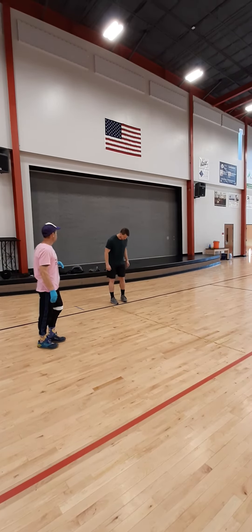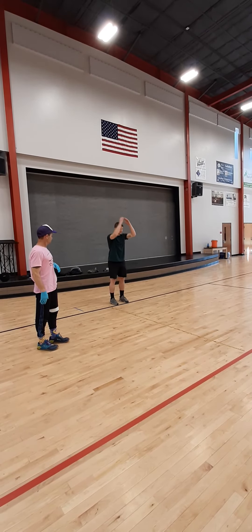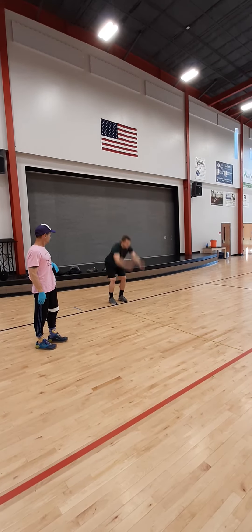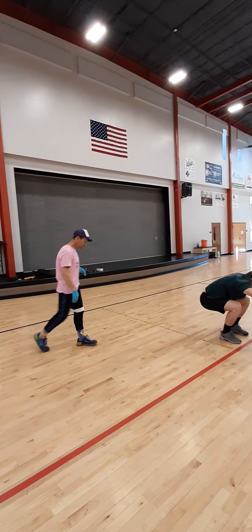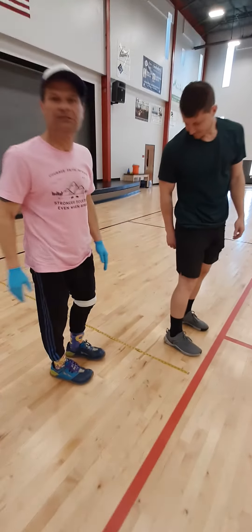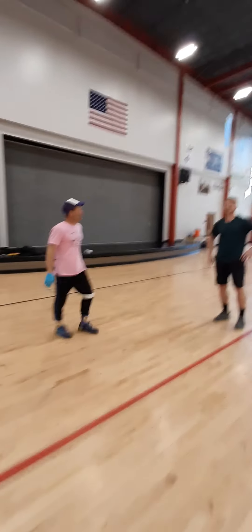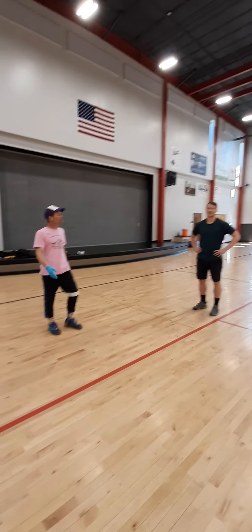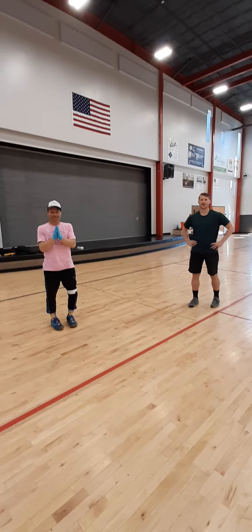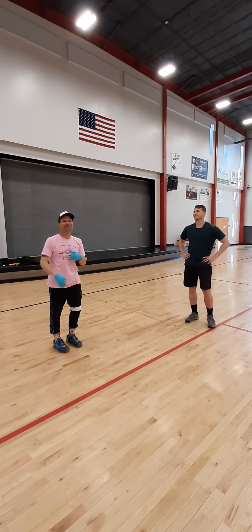Here we go — he's going to load. 108 inches! New world record. Once again, great form, Coach. Try it out, see what you can do, Yetis. See what you can do, how far you can jump, and let us all know.